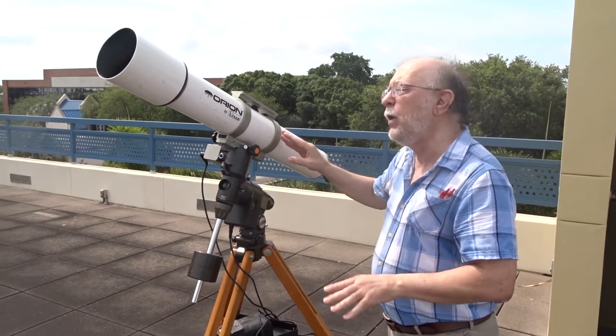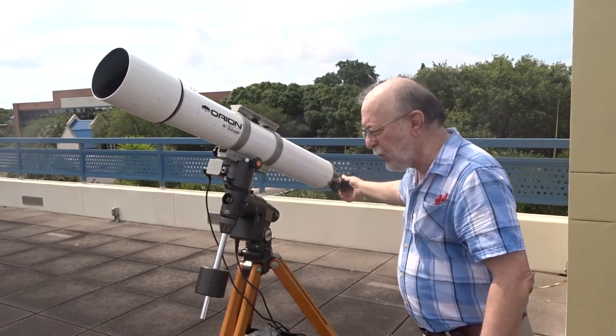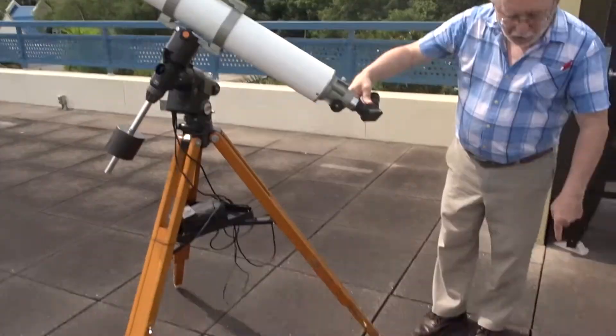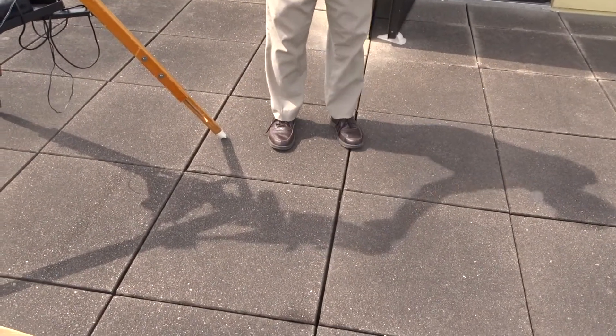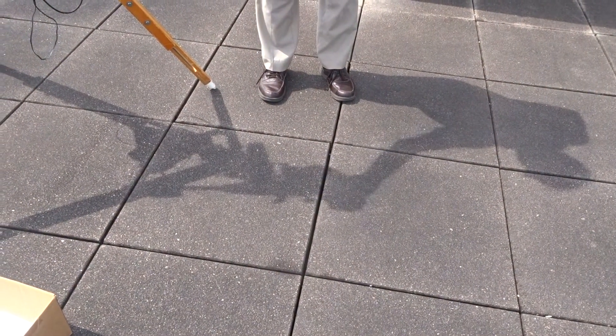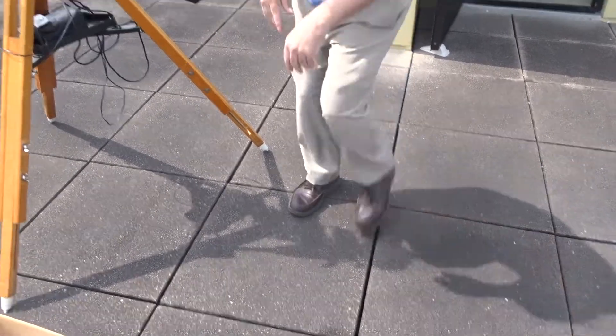I'm going to show you a safe way of viewing the Sun. To point a telescope like this at the Sun, what you want to look at is the shadow on the ground. All you have to do is make that shadow as small as you can get it, and then you know you're pointed approximately at the Sun. That's how you can actually point the telescope.